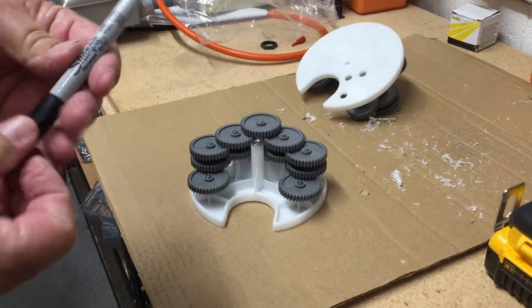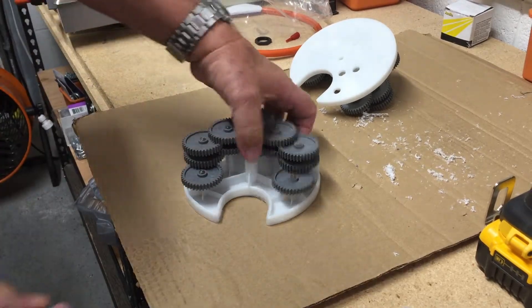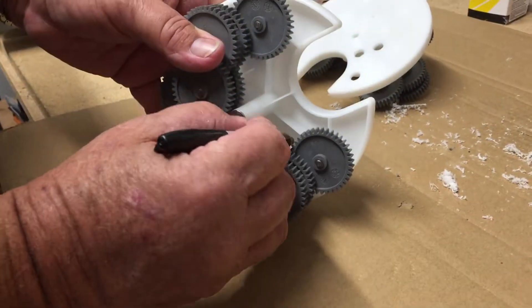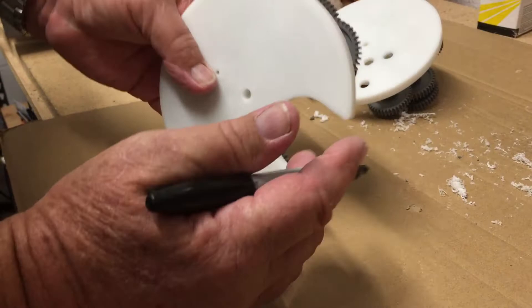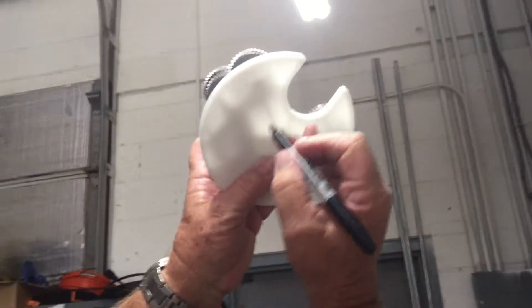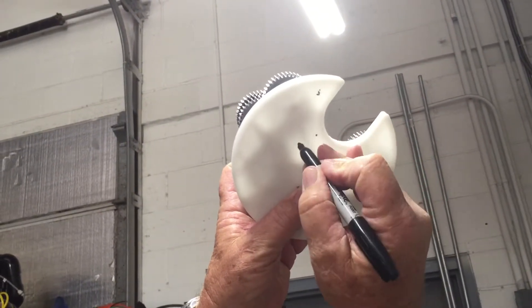To drill bypass ports in our gear cassette, we look at the webbing and want to drill in the voids between the webbing. You can normally look right through here — hold it up to a light and you can see where the voids are. I'm going to put one here, one here, and one here.